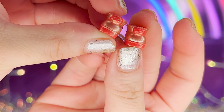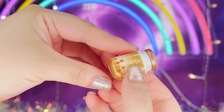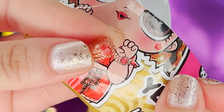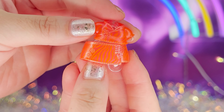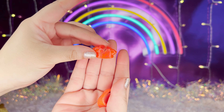It looks like we got little shoes, and we got her bottle — it's gold. It looks like it's her bracelet. Last bag — it's her outfit! We got the skirt and the shirt.